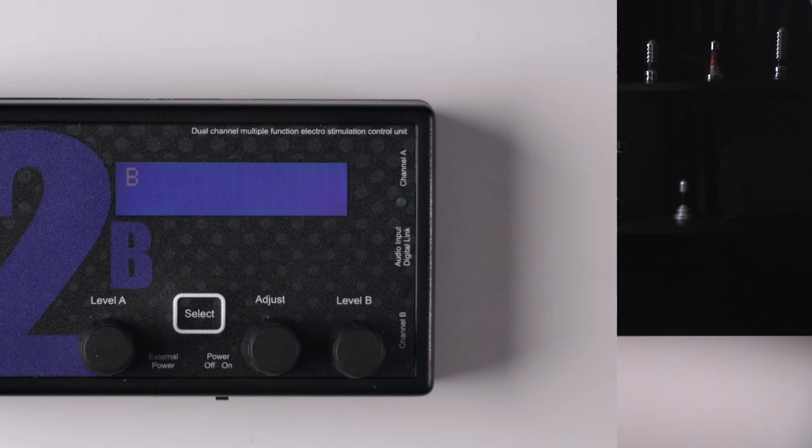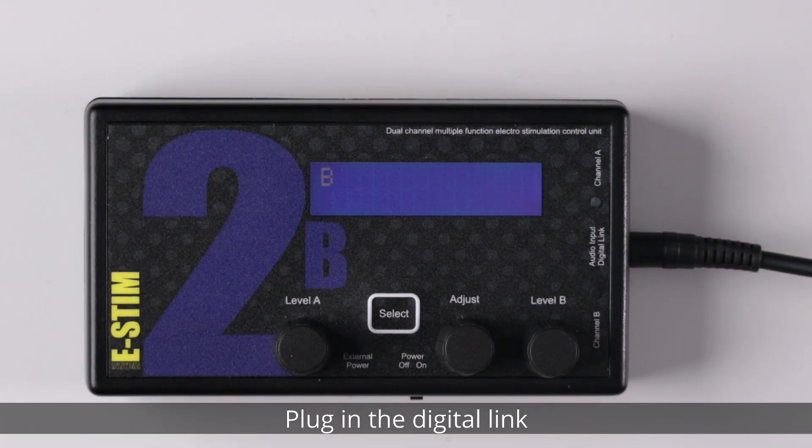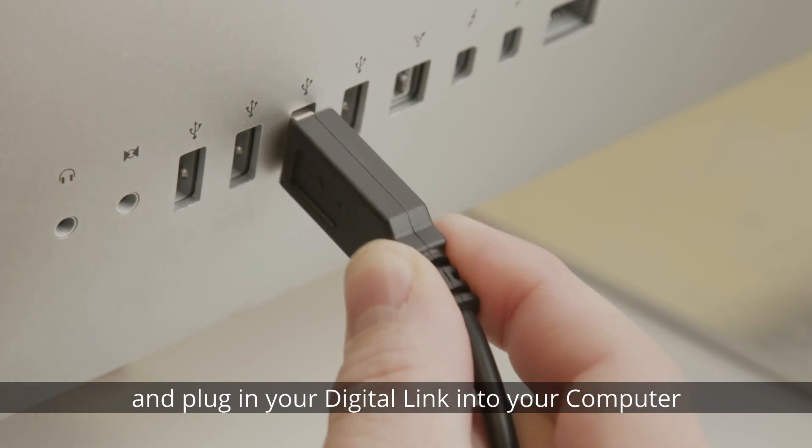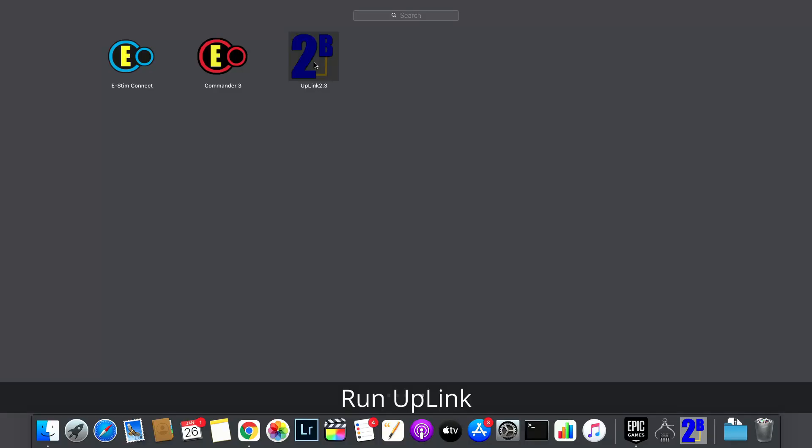The next stage is to plug in your digital link. Plug the digital link into the 2B and then plug the USB connection into your computer. Now run Uplink.